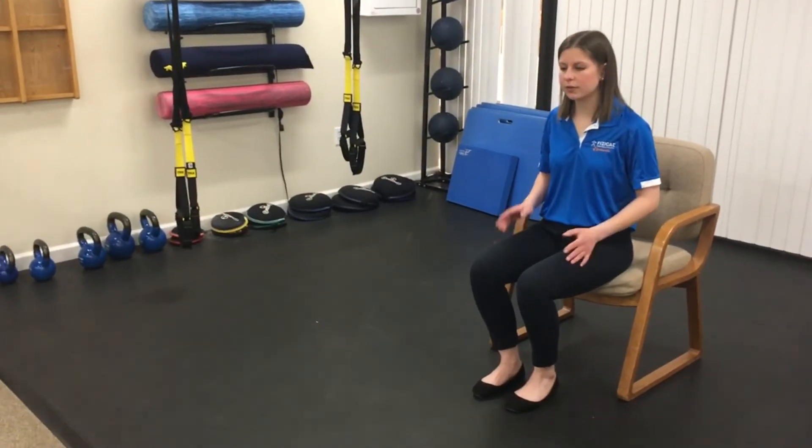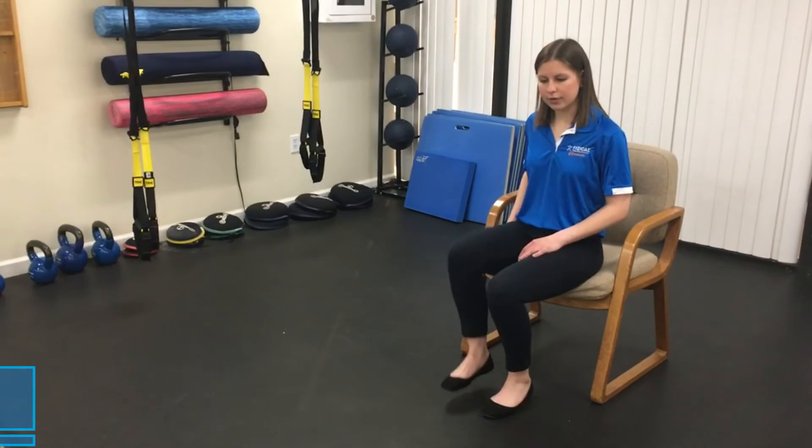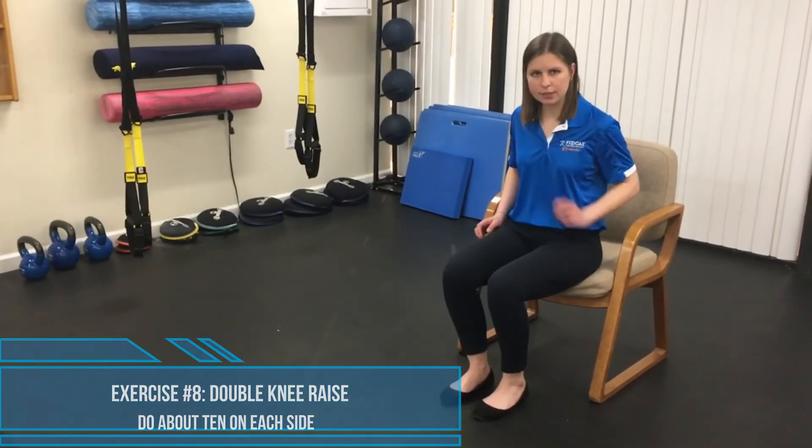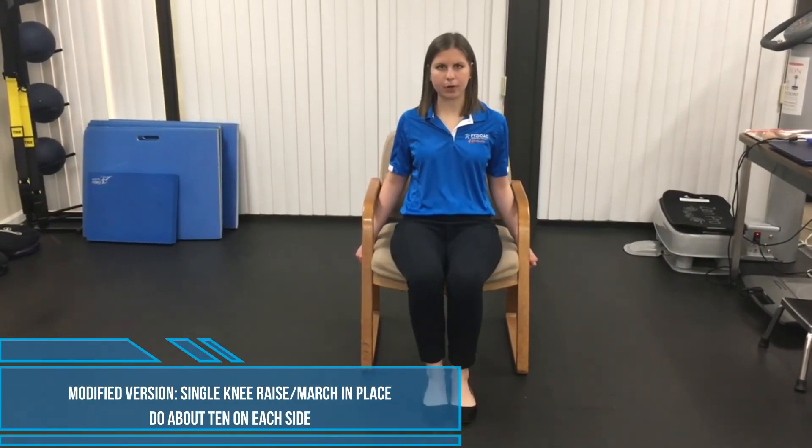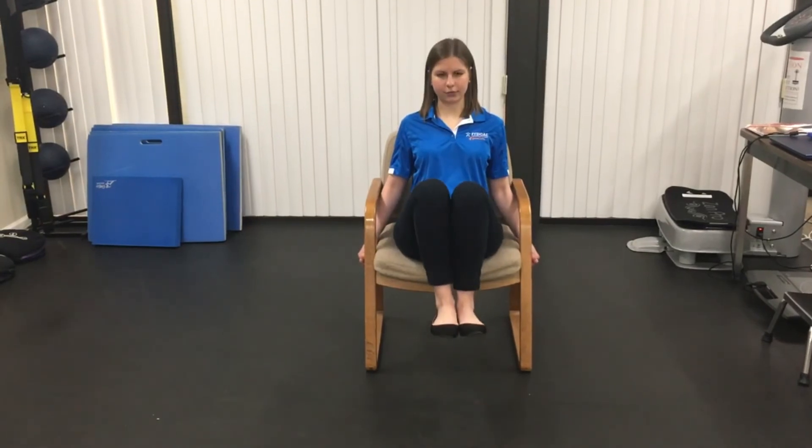We just have one more, and this is another really challenging exercise. Instead of a single knee raise, we're going to do a double knee raise. Same as before, go ahead and grab onto the bottom of the chair, lean back a little bit, and this time raise both of your knees up at the same time. Really tighten up those core muscles and keep that nice flat back. If you can't do this one, that's okay — you can keep doing those marches, which is a really good exercise as well. All right, so that's it for today. Hopefully you guys enjoyed our routine and keep an eye out for more.